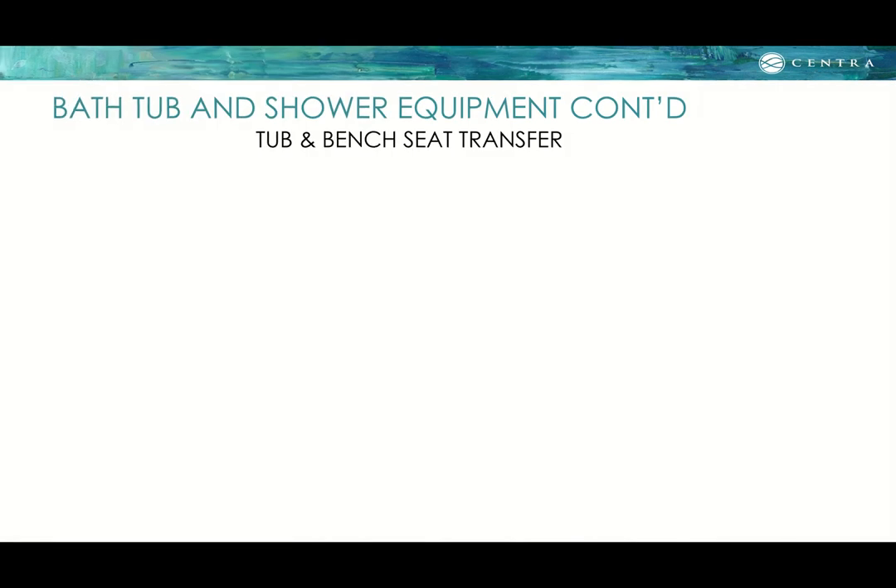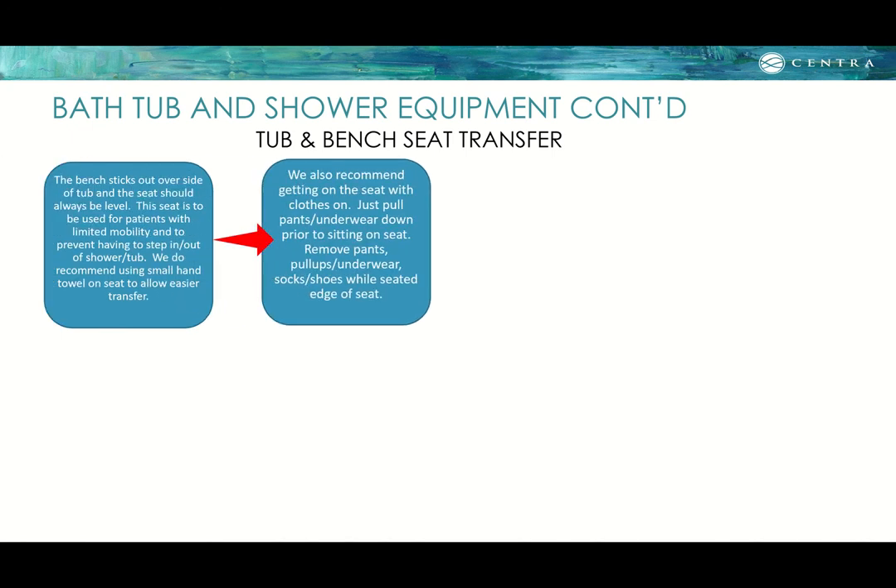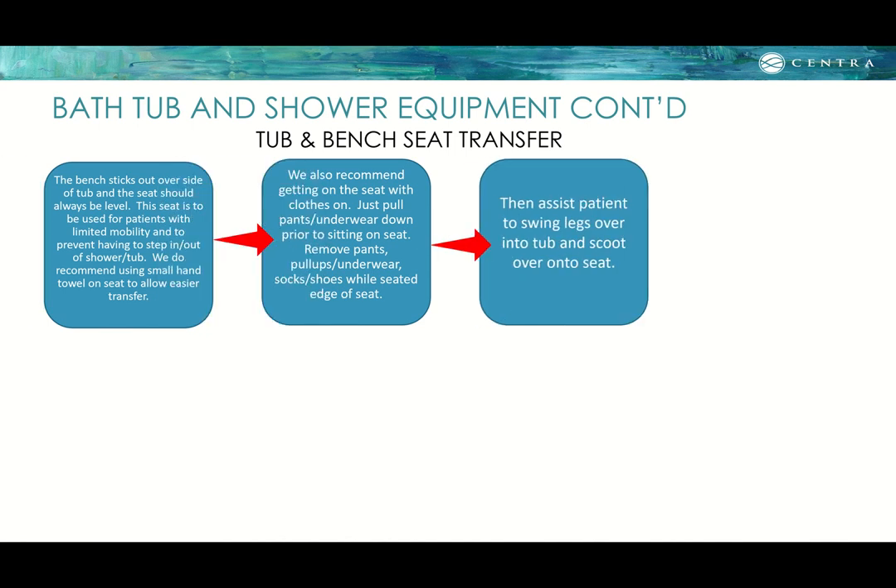For a tub and bench seat transfer: the bench seat sticks out over the side of the tub and should always be level, not at an angle. It is used for patients with limited mobility to avoid stepping in and out. We recommend placing a small hand towel on the seat for easier transfer. Get the patient seated on the bench with clothes on first, pulling pants or underwear down before sitting, then remove pants, pull-ups, underwear, socks, and shoes while seated. Then assist the patient to swing their legs over the tub and scoot onto the seat inside the shower.